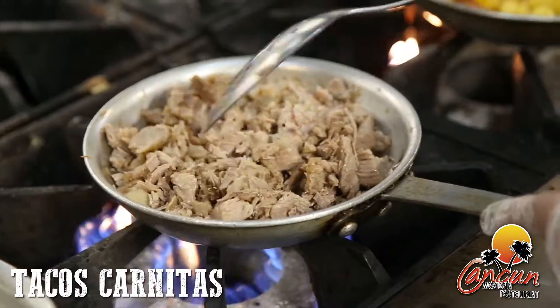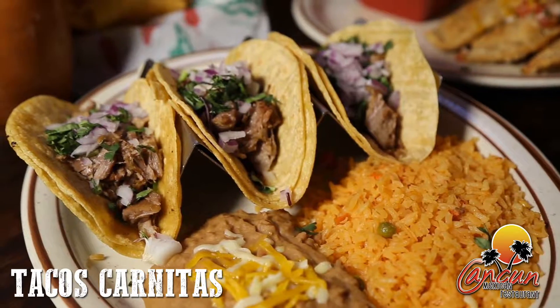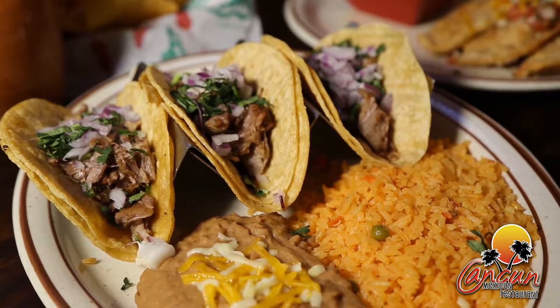The tacos carnitas is made with slow-cooked pork on corn tortillas topped with fresh cilantro and onions with habanero sauce and a side of rice and beans.